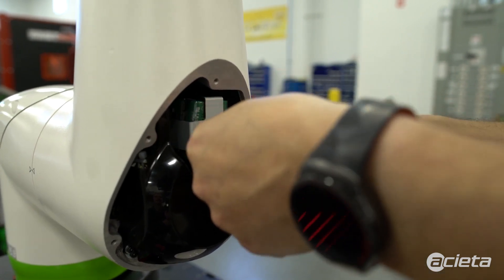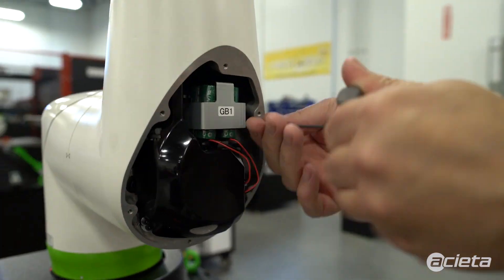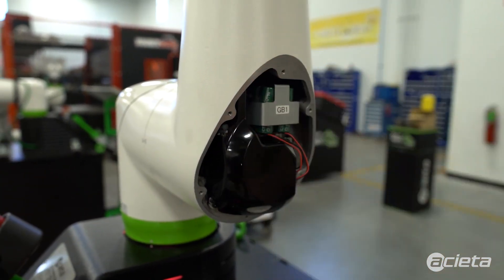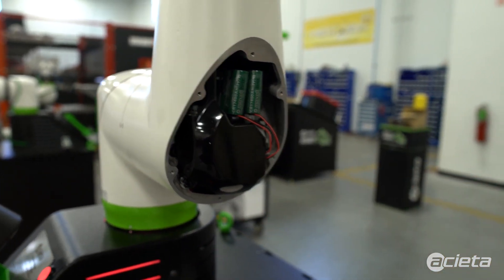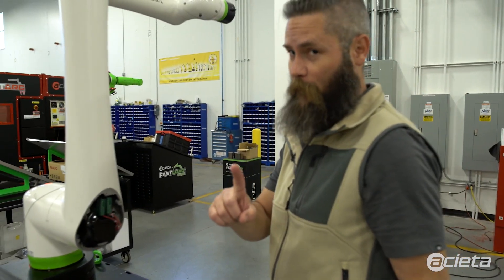Be careful not to drop these as they are quite small. The bracket comes right off. You want to make sure that your robot is powered on — always have your robot powered on.